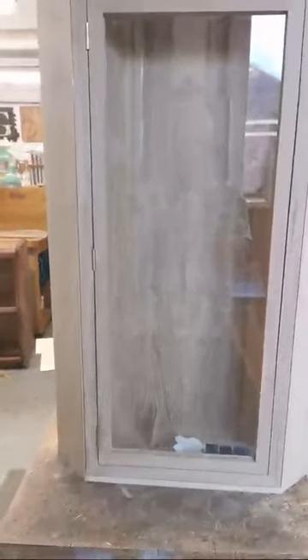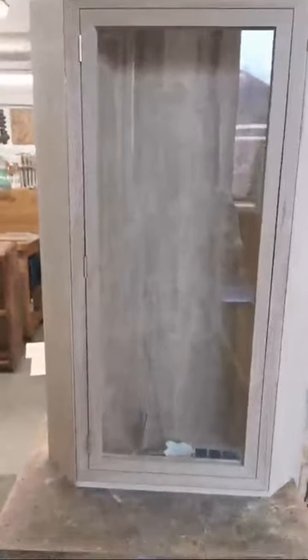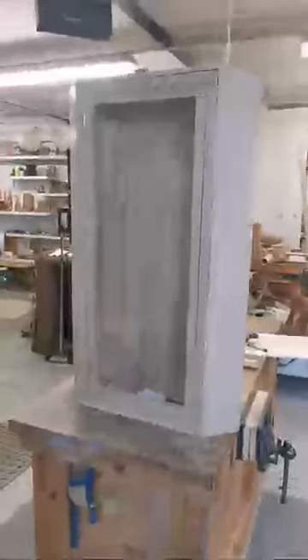We're live. I wish the camera was a bit... anyhow. I'm going to try not to move. The corner cabinet's working.